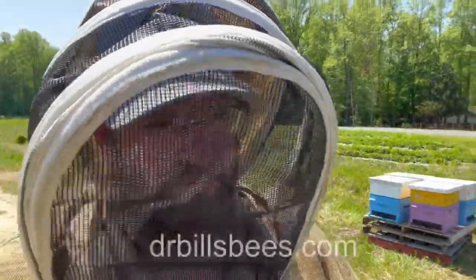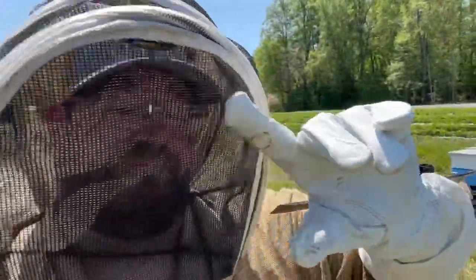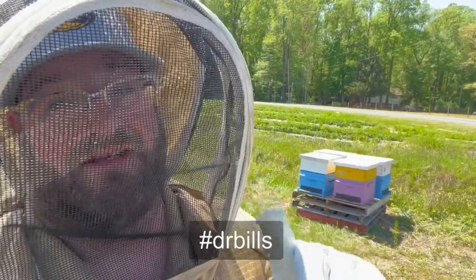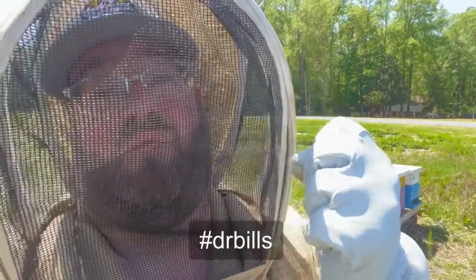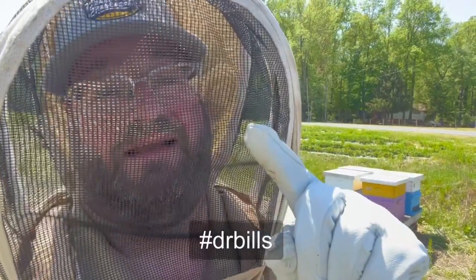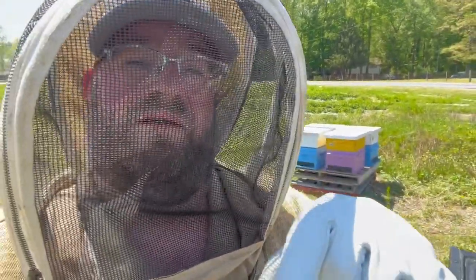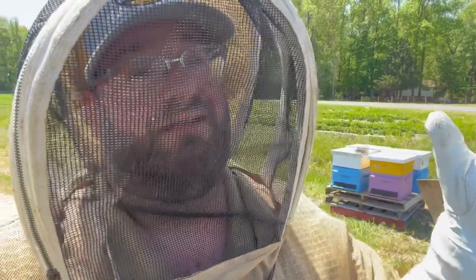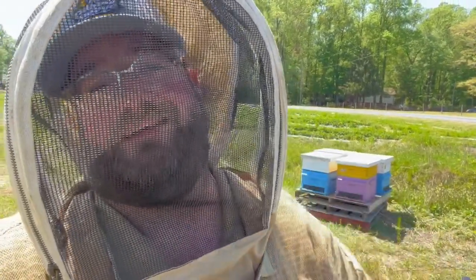Check out Dr. Bill's Bees — I'll give you the web address in the link in the description below. You can order these, or comment below with hashtag Dr. Bill's and we'll select someone from the comments to send a pair of gloves — but only if you think we should sell these in our store and make them available to our customers. Make sure you hit the subscribe button and follow along for our next video. We're here at a pollination field near you. Beekeeping is definitely more than a hobby — it's an obsession. Thanks for watching everyone.